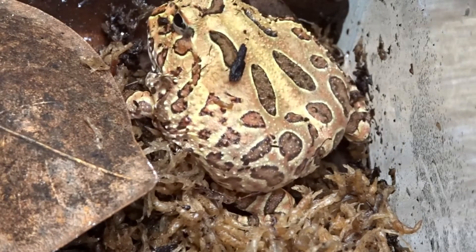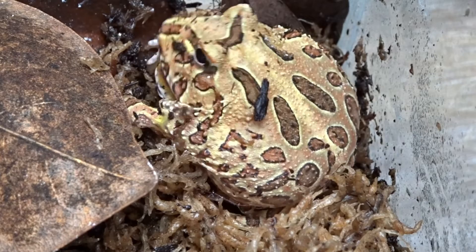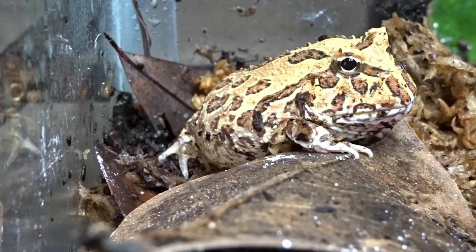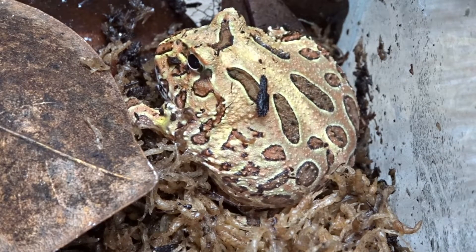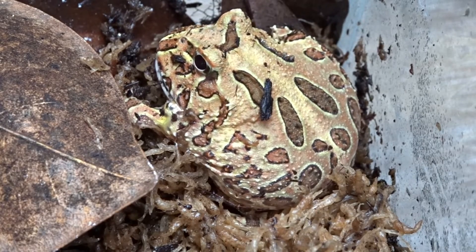These amazing frogs can eat a wide variety of feeders as long as they're appropriately sized. They can eat roaches, crickets, worms, fish, and even smaller mice. You want to make sure you don't overfeed your Pac-Man frogs. If they appear larger than normal, cut back on the food — you want your frog to maintain a round, circular shape.